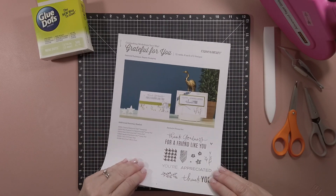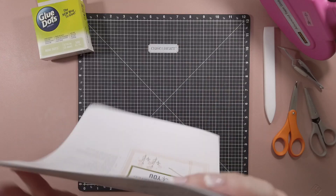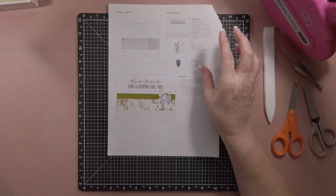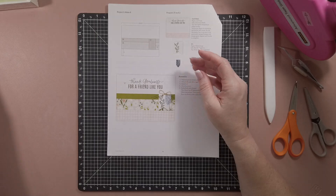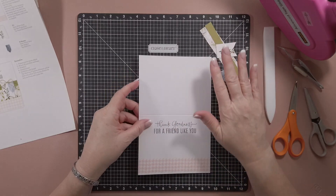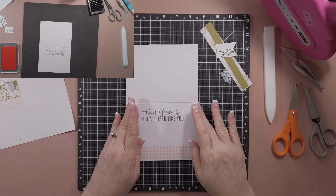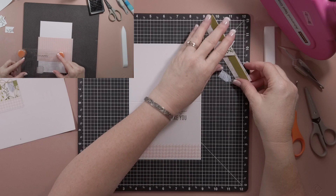The first one we're going to do is called "Thank Goodness for a Friend Like You." This one has a neat technique called repeat stamping to create a border. This was the stamp that was used - it's just one small square - and I repeat stamped that along the bottom. I'll include a quick clip of me doing the repeat stamping. You stamp right on your card base, so it is going to be a flatter card, which is nice for mailing.